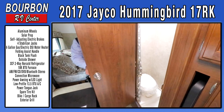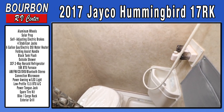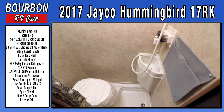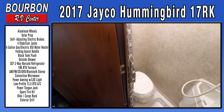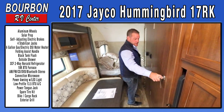This particular unit has a decent-sized bathroom with a wet bath and a sink. A lot of manufacturers don't include a place to wash your hands inside a wet bath, but Jayco has added a sink. This is only a 17-foot trailer and you still get a lot of space and convenience.